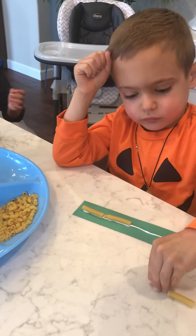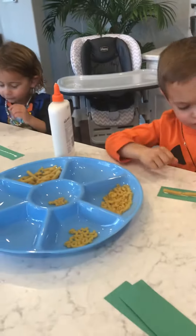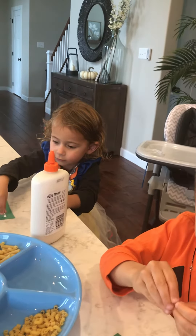Let me see your pattern. Is it working? Good job. Go ahead, Tony — glue yours on. You're going to start with little, and then big. Go ahead and start at the end. Good job. Just a fun way to practice patterns and also to make some cool jewelry.